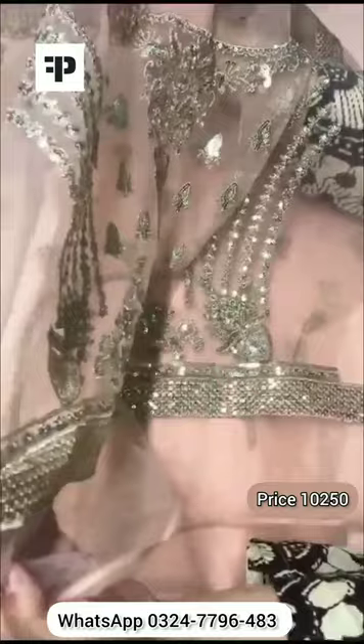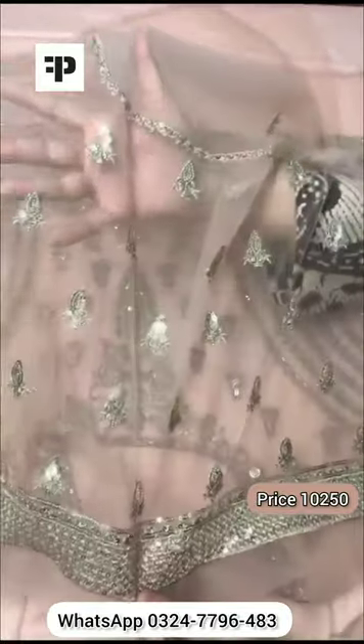The body is front. The back body is embroidered with sequence — the body is sequence.